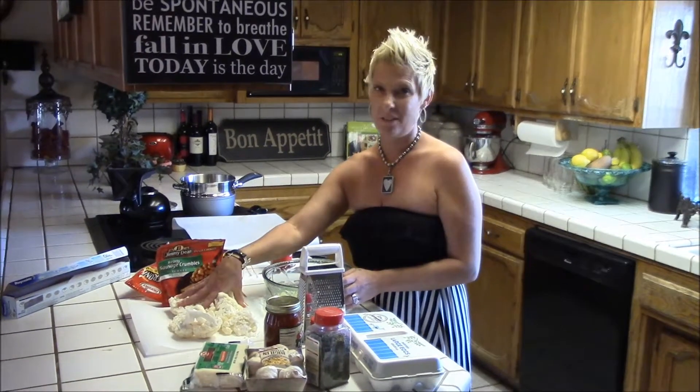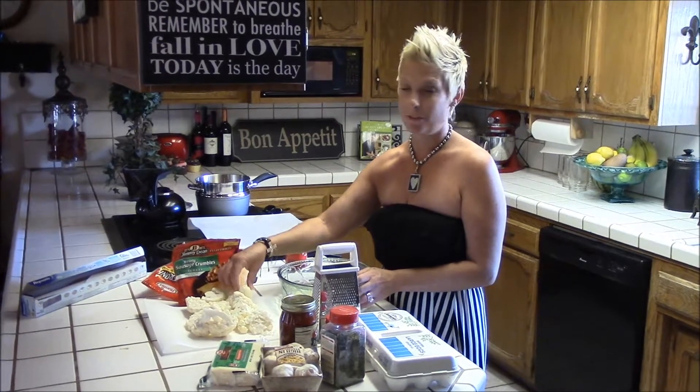Hey guys, it's Sherry Fry. I was just looking through some recipes and I thought it'd be really fun because I cook a lot of stuff with cauliflower — it's low carb and it's good for you.